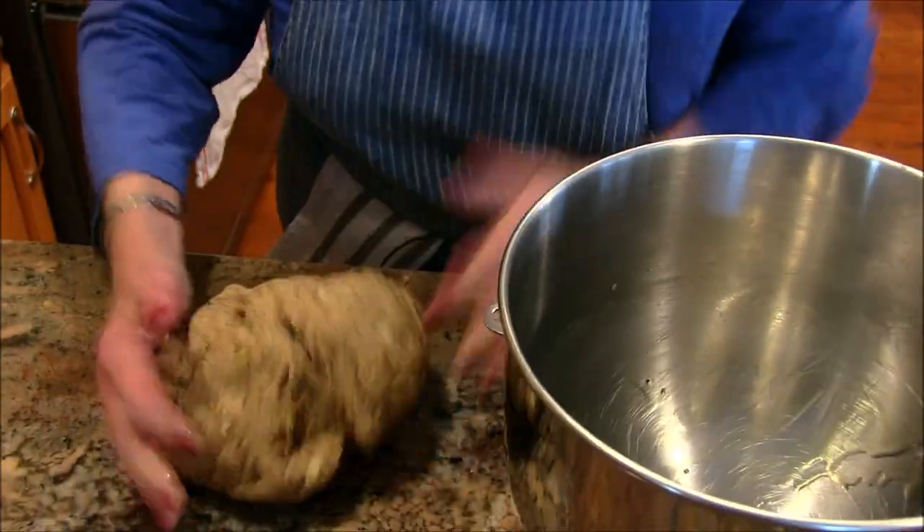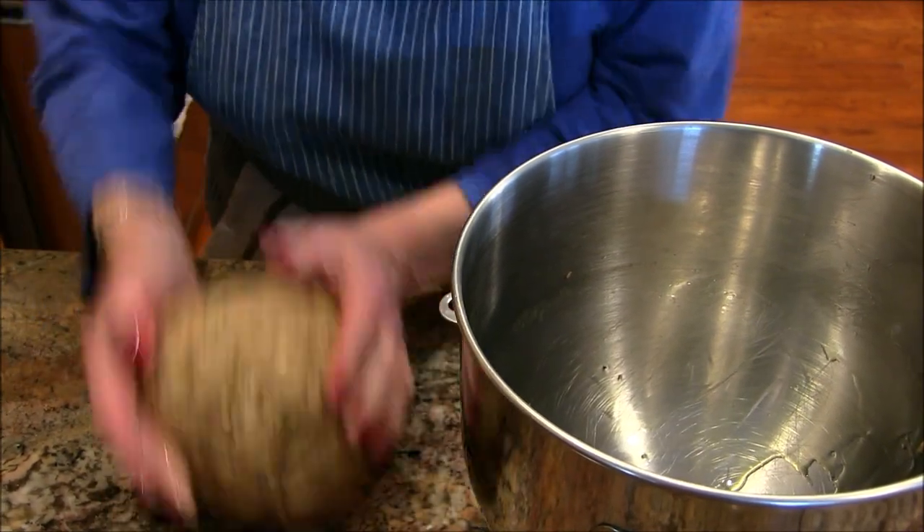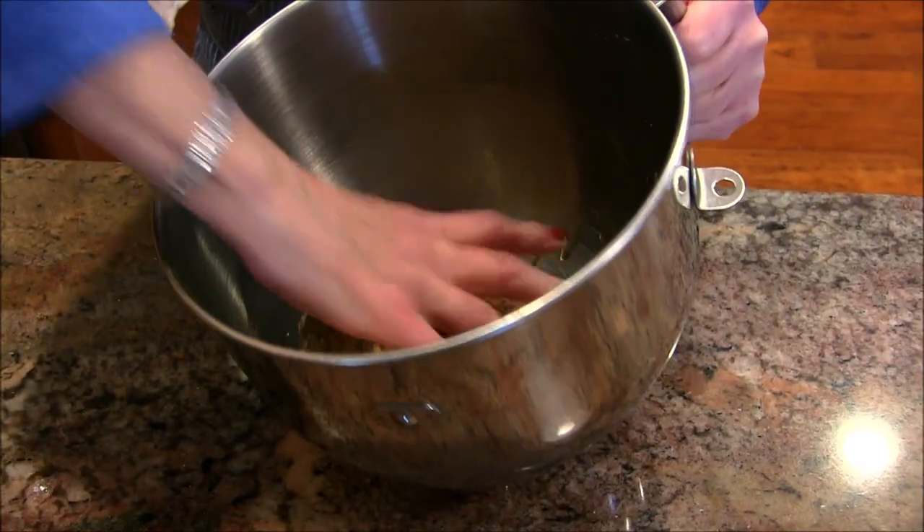I'm going to shape this into a ball — it's a nice loaf. I'll put it in the oiled bowl and give it a spin so it's nicely coated, then plastic wrap over the top. I'm going to set it in a nice warm location. If you have a proofing setting on your oven that's great; if not, turning the oven light on works well. We'll let this rise about an hour and a half until it's doubled in size.